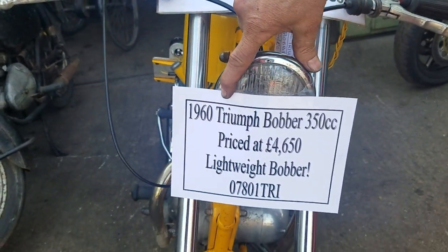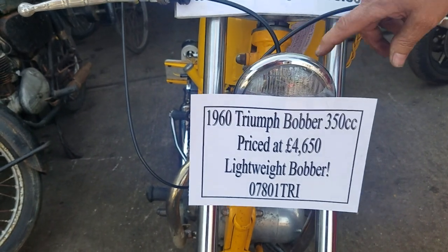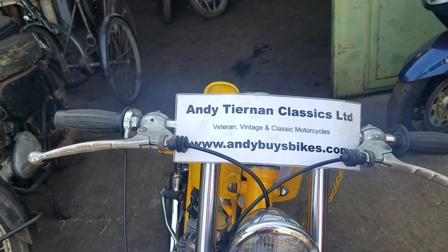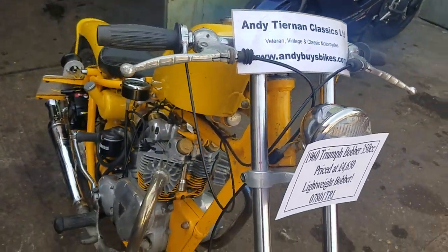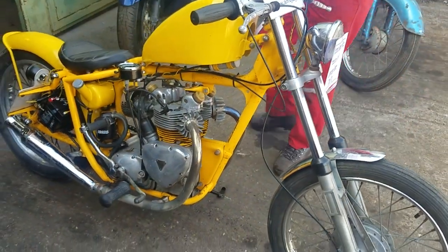Here we have a 1960 Triumph Bobber with a little 350cc unit engine in it. Andy Jennings.